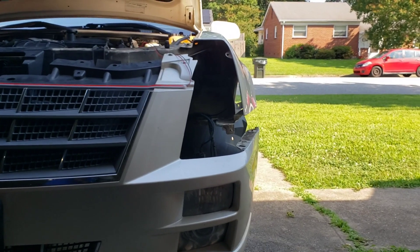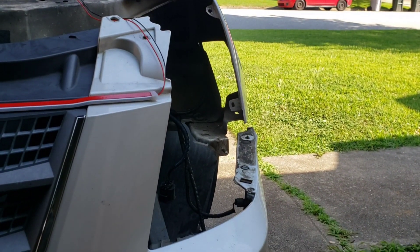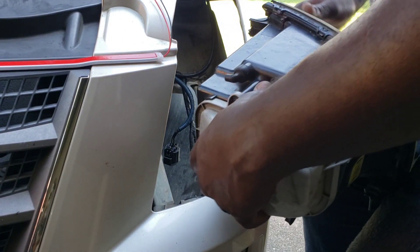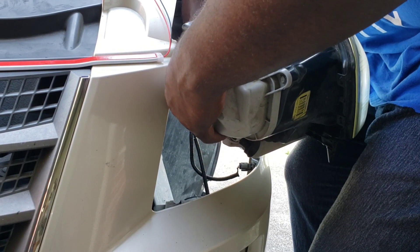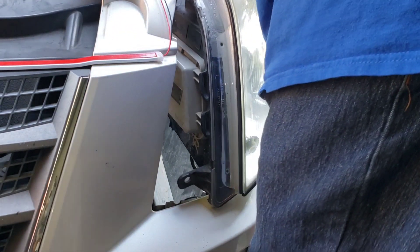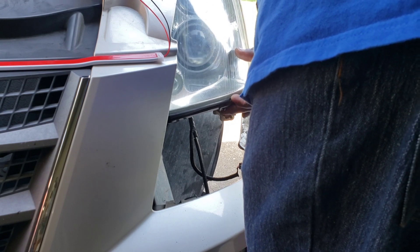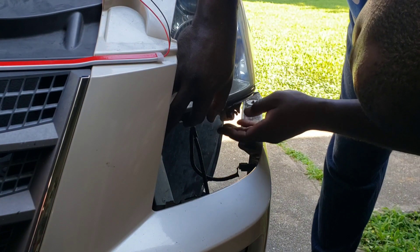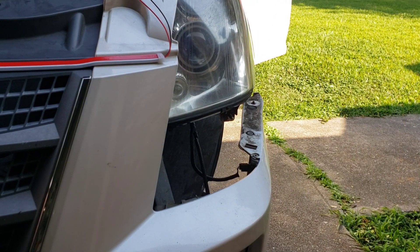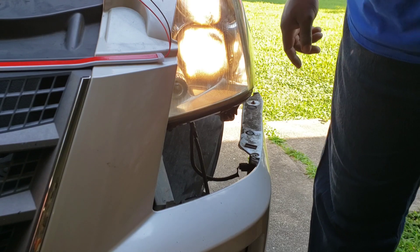We are going to go ahead and get this thing put back in and see if this works. We got everything bolted back up with both new headlight bulbs. We're going to plug this back up and stick it back in like we were installing it. Let's see if it comes back on. Oh yeah - there we go! Both new lights fixed.